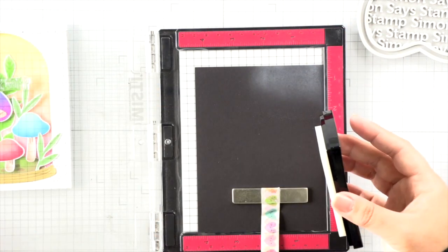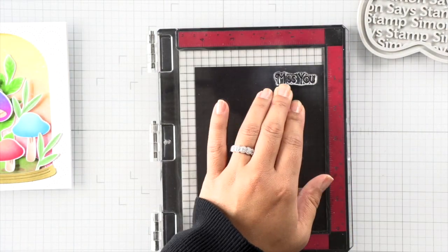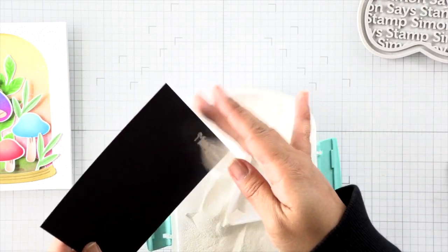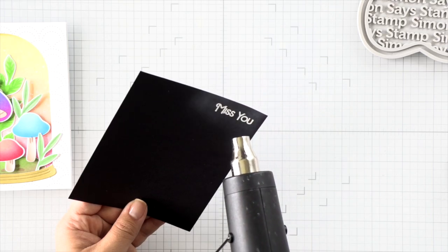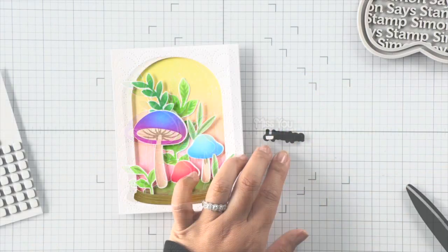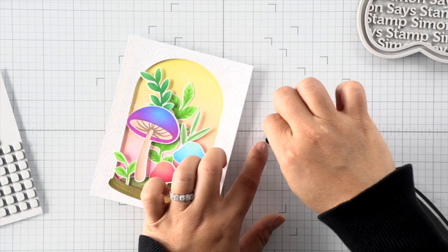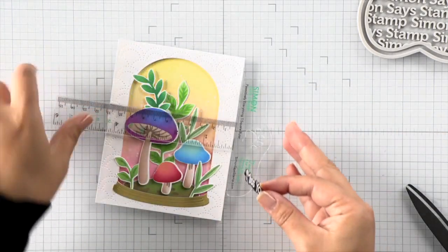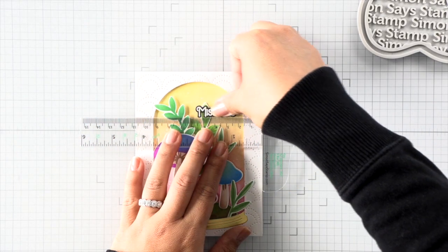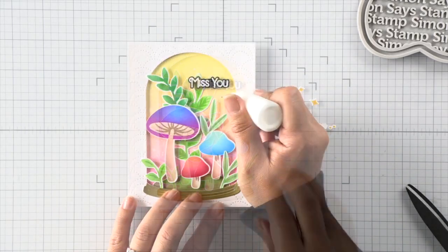Now remember there were stars and little sparkles to add to our terrarium, but before I do that I want to stamp and apply my sentiment first — that way I can attach my stars and little sparkle elements around the sentiment. I'm using the wonderful sentiment stamp set, which has a coordinating die as well, so it's a really nice set for sentiments. I've embossed that in white over black cardstock and used some black foam to attach my sentiment.